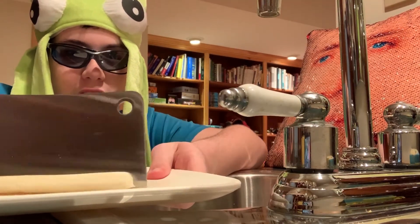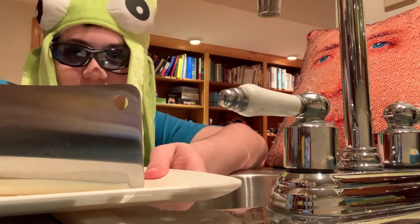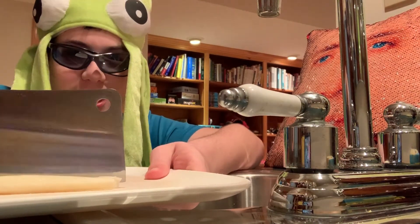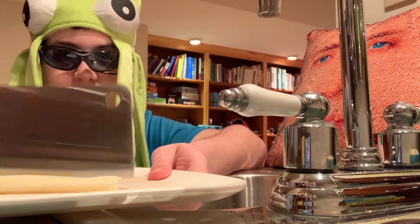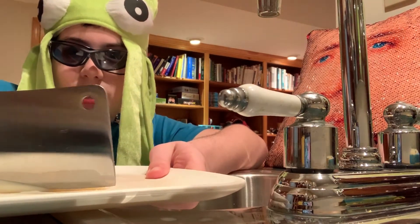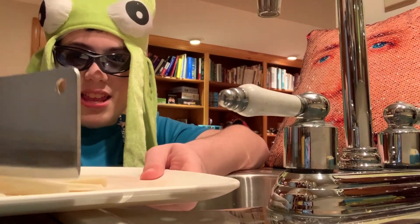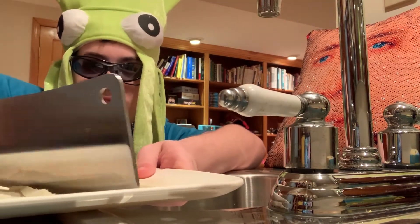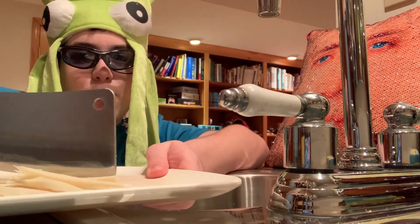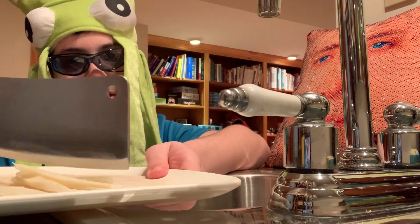You're just cutting the cheese until it's in a bunch of strings. You just keep cutting, and you want to make sure it's as narrow as it can get. You want it to be the same height as the original cheese stick.